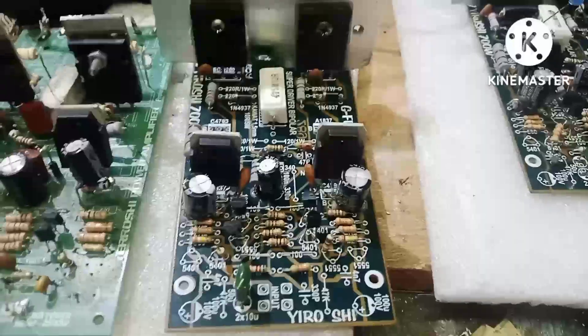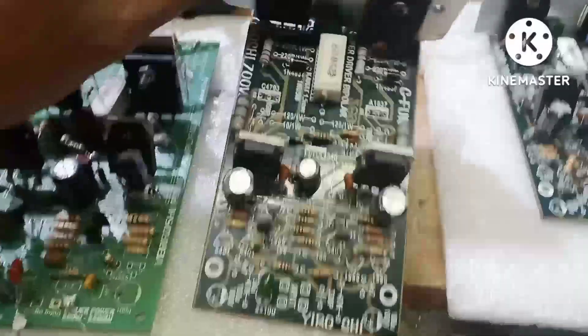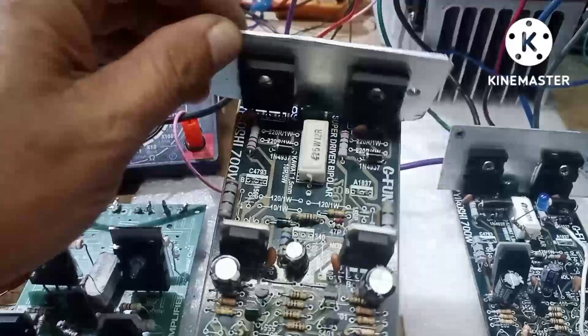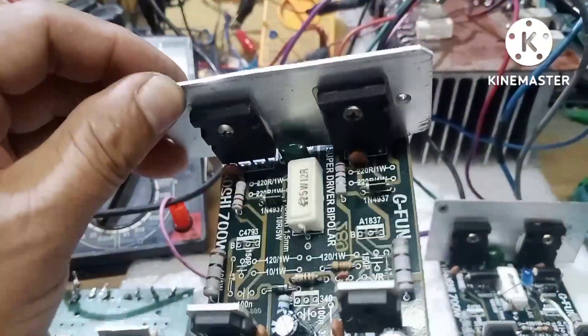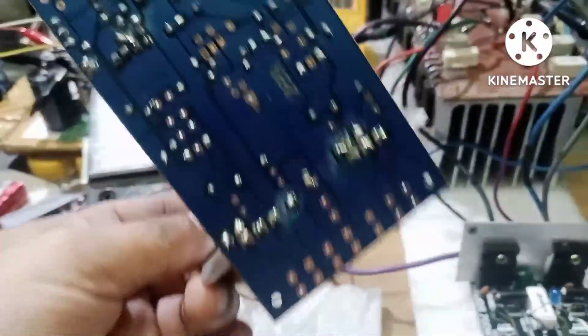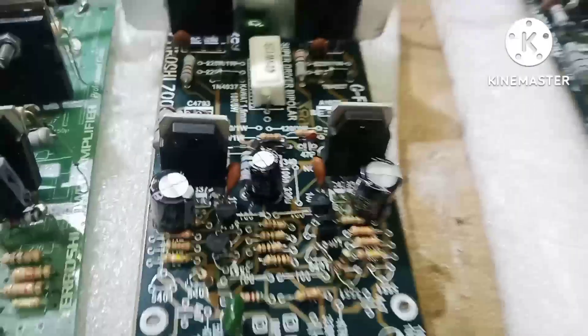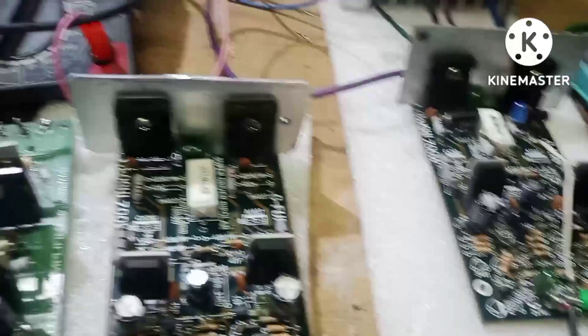So ito po ay si Simplified Yerosi. Mga kaibigan, 100 AC to 120 AC — ganyan na po kasimple. May 120 AC na tayo. So si Yerosi, Simplified Yerosi. So sound check tayo.